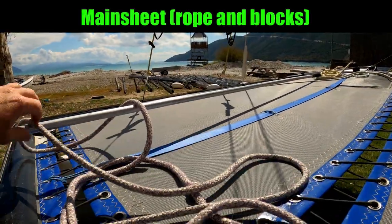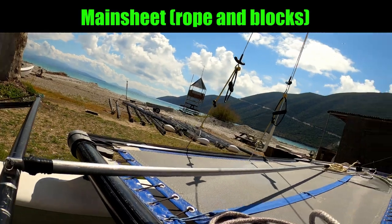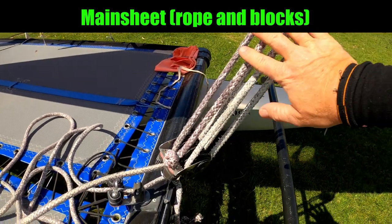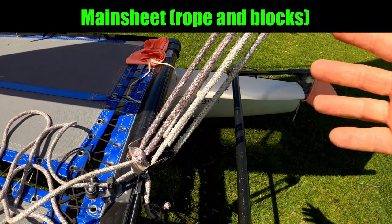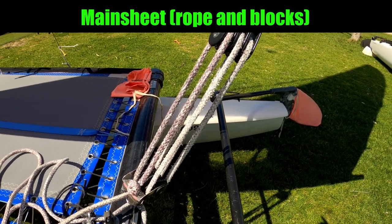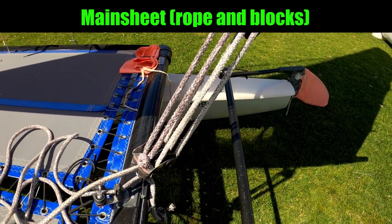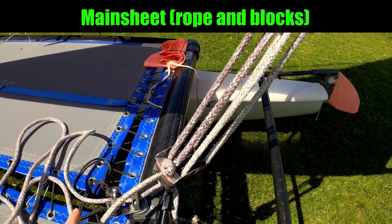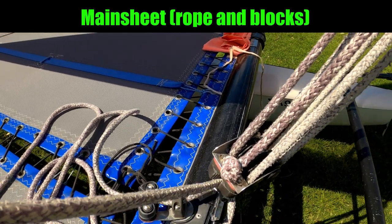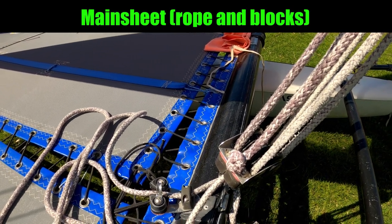Running all the way to the other end of that traveler line forms the mainsheet. The mainsheet is the rope we use to control the tension in the mainsail, and it is the mainsheet which is going to stop you from having that dirty capsize. Whenever you're sailing the boat you should always have a hand on the mainsheet, and get familiar with the action it takes to uncleat the mainsheet so in a gust you know you can easily let it off.